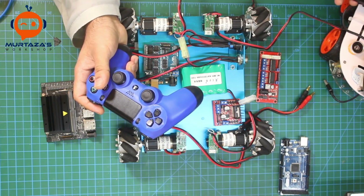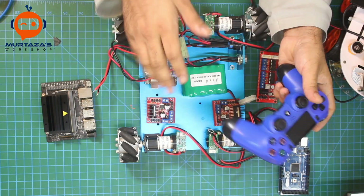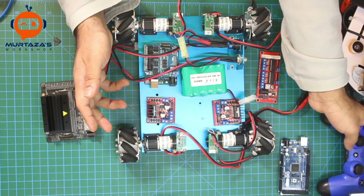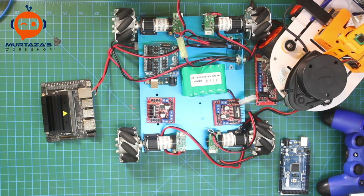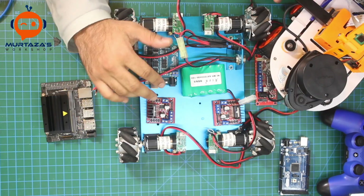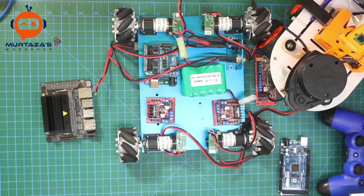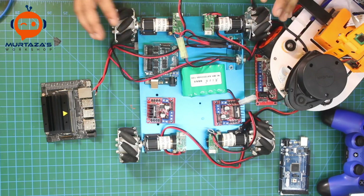We have the PS4 dongle — if you don't have one you can use Bluetooth, but the dongle is recommended as it works better. A wired controller should also work fine. Eventually we want to add a LiDAR as well, and we plan to integrate ROS with navigation, SLAM, obstacle avoidance, and area mapping. We'll start with Python and basic implementation before moving to ROS.